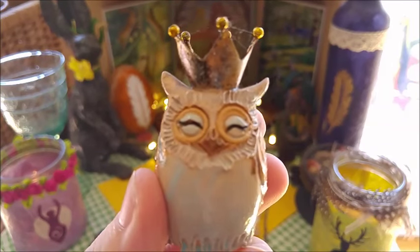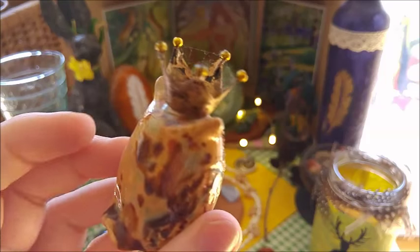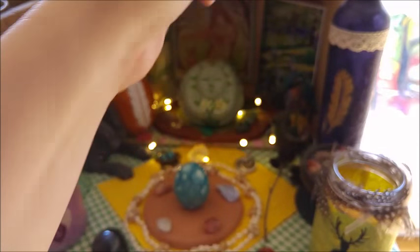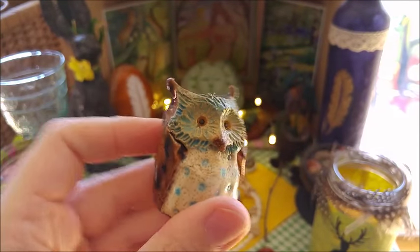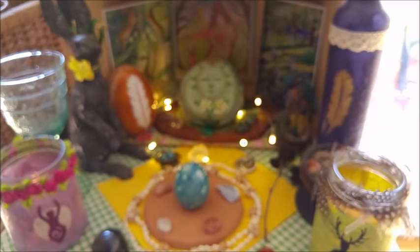She's a gorgeous queen here, and her partner — no king, but also wonderful. They too are here on top of my altar space.